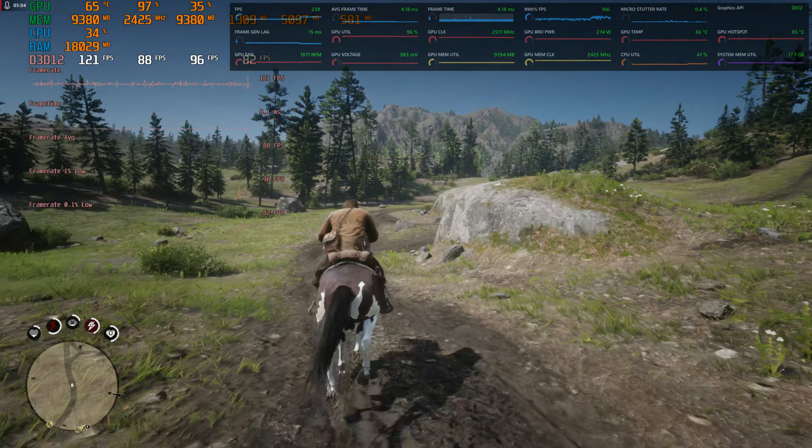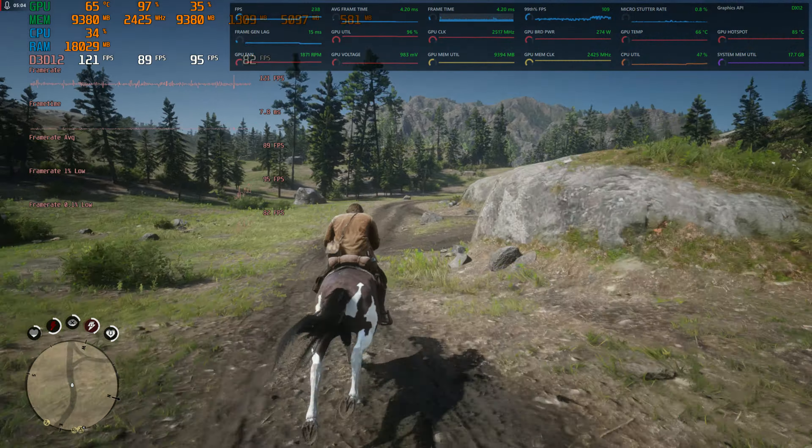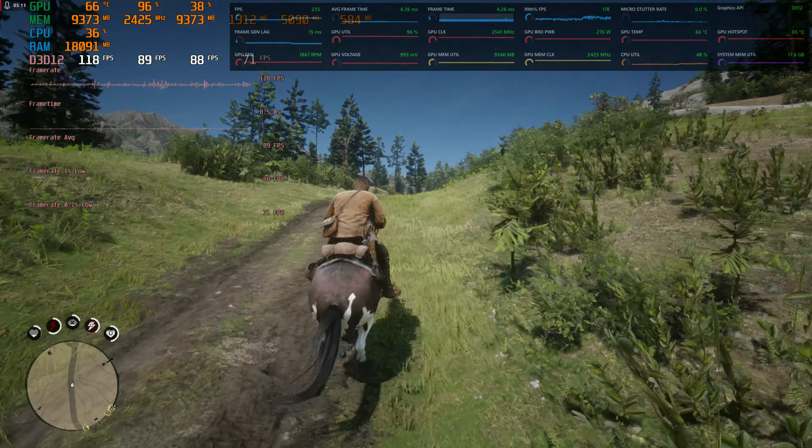Especially on PC, oh my gosh, look at this thing just glide. This is such a good game. So 250 frames a second — this looks ultra smooth, you don't see any judder or anything, this just feels great.